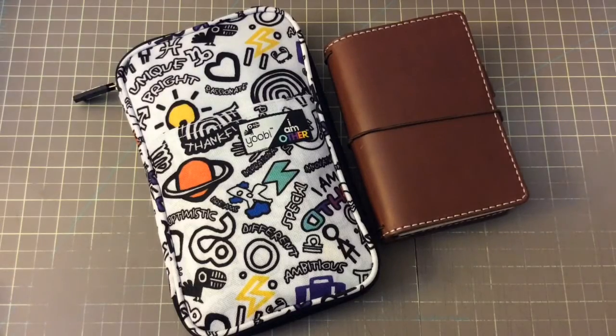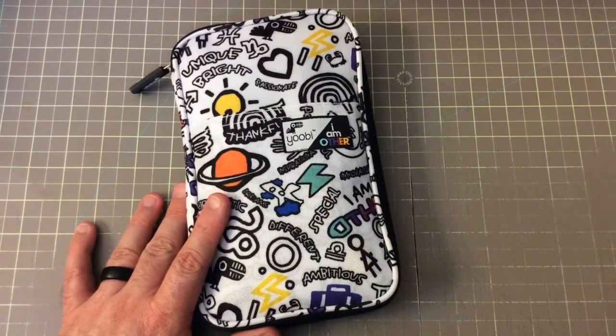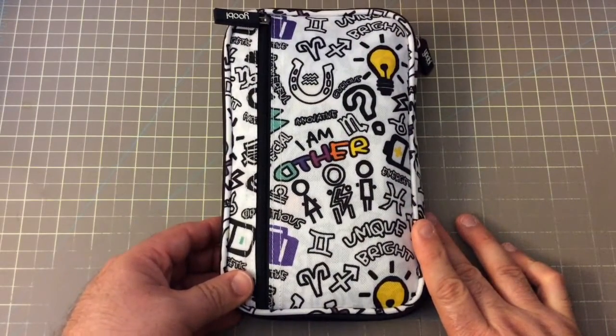What I want to show you now is this cute little pencil pouch case thing. I got this on a trip to Target.